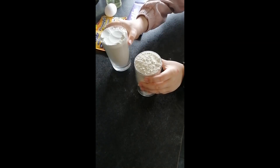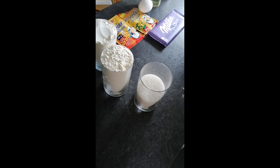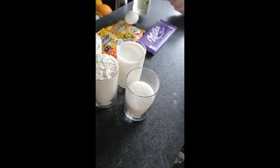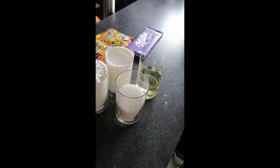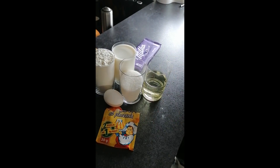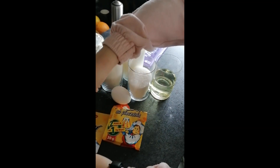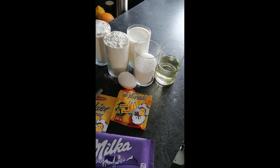Ingredients: 2 cups of flour, 1 cup of sugar, 1 glass of milk, 1 cup of oil, 1 egg, 2 teaspoons of baking powder, 2 teaspoons of vanilla sugar, and your fast-fried chocolate.